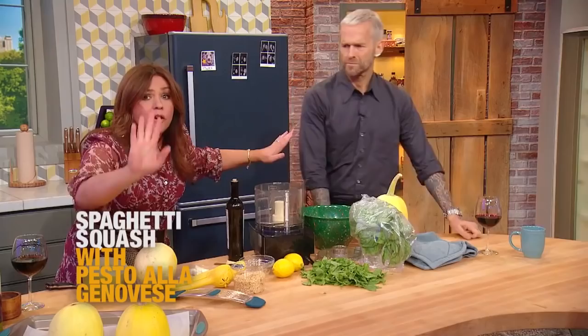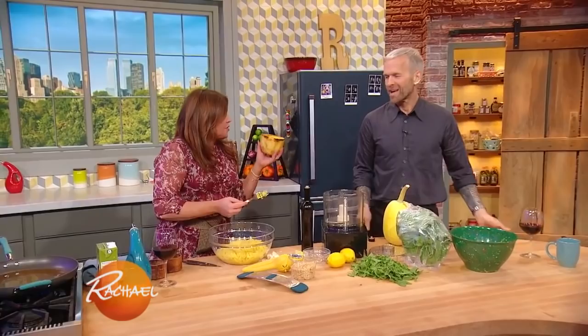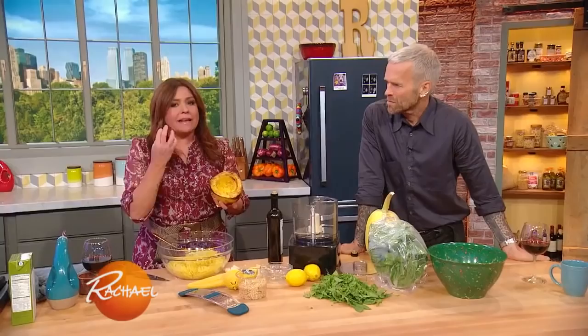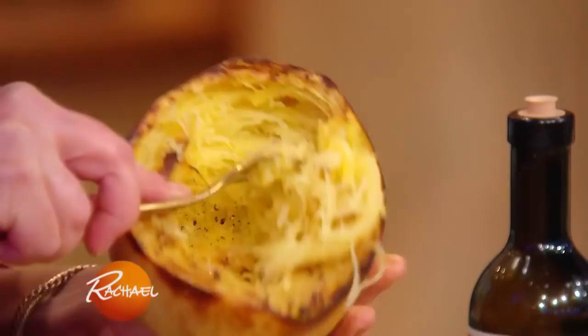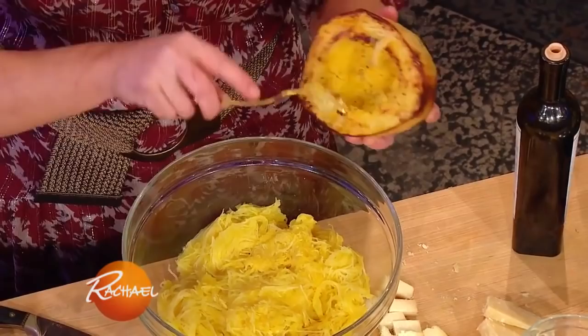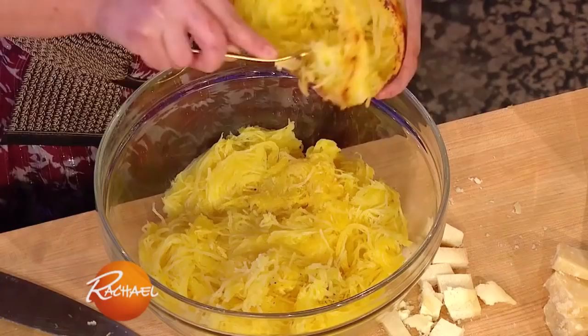This is the spaghetti squash after it's roasted — cut side down, 375 degrees, 35 to 40 minutes. You do not want to take this too far. Just like pasta, you want it to be al dente, or still have a bite left to it. You don't want this to be mush. As I said, the squash grows around, so when you're shredding it into pasta, work your fork around the squash and you'll end up with longer pieces of the fake spaghetti.